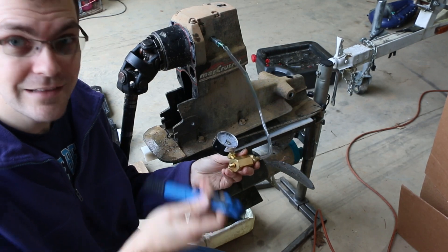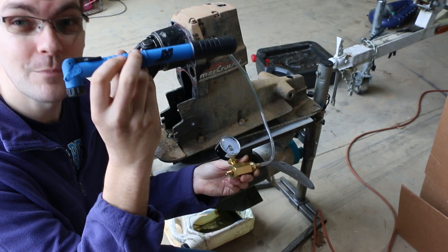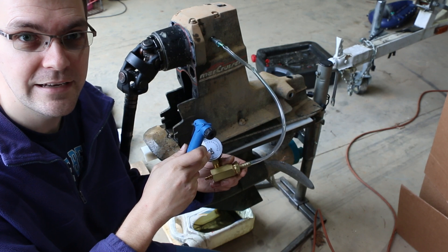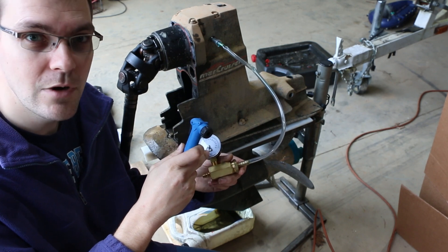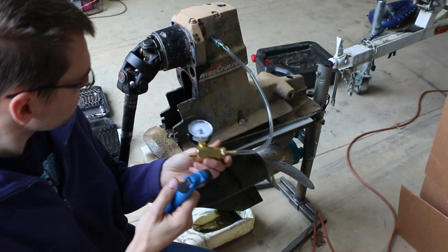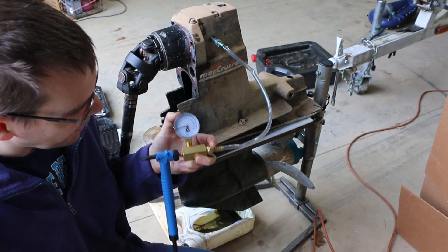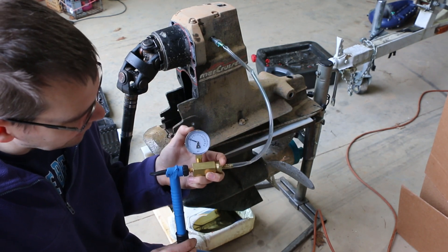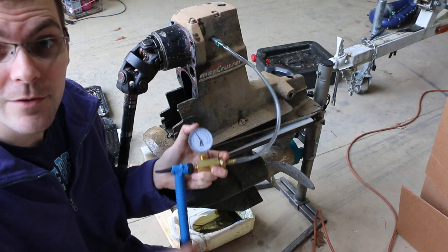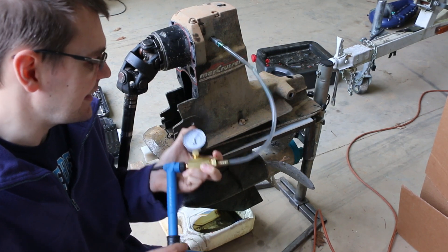You need some sort of a little bike pump. I've got a MerCruiser winterization pump which works perfectly for this, because you don't want to put pressure from your air compressor in here — it could be too high of a PSI and could blow out seals, and then you've got more seals to replace.